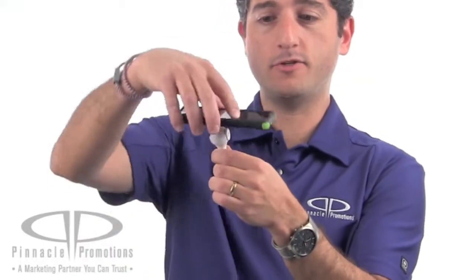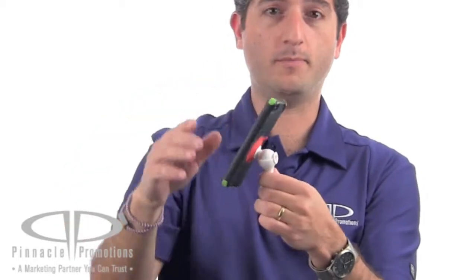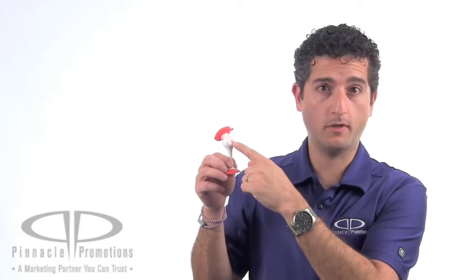It's got a rotating ball joint design that allows you to maneuver your device in all kinds of different configurations depending on what's best for you. The phone holder is white with your logo screen printed right here on the circle on the back.